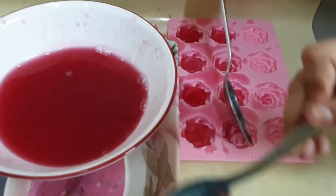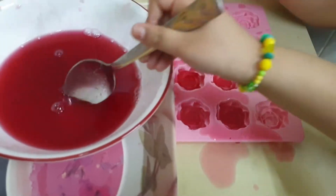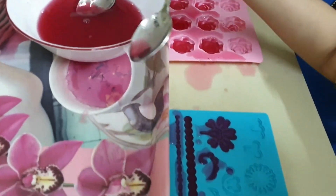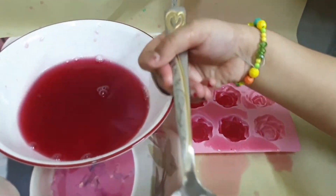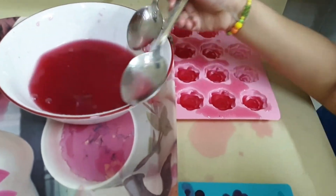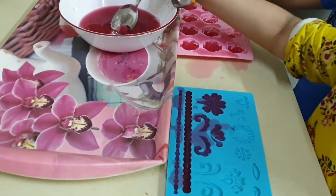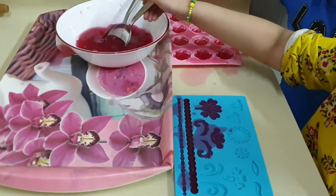Wow, Wills. Excellent. Good going. What are you guys making? Gummy candy. Wow. I can't wait to eat it. Me too. Good, good, good going. Are you guys enjoying? Yes. Wow. Really good activity.